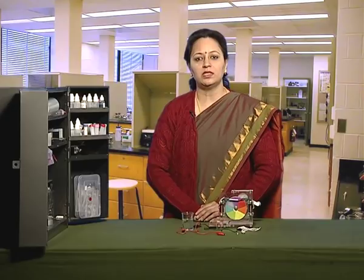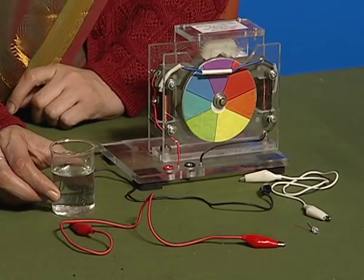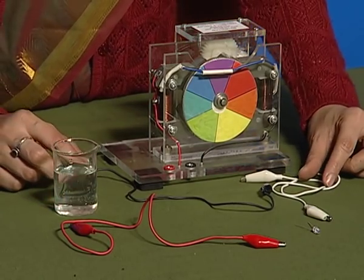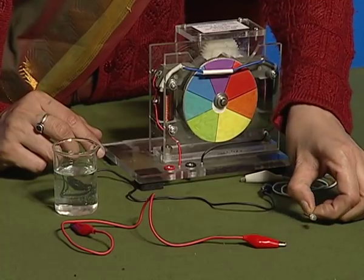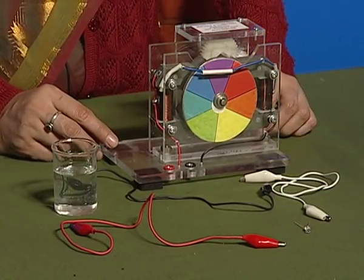In this activity, we will see whether the tap water conducts electricity or not. For this, let us take a beaker, tap water, connecting wires with crocodile clips, LED, and a magnetic disc with circular rotator.